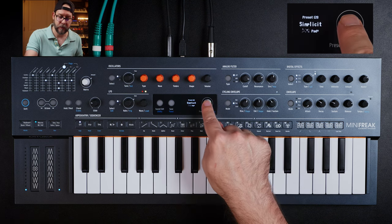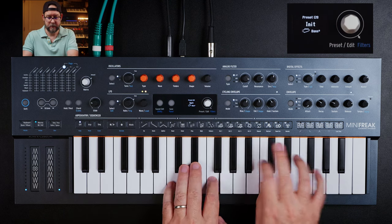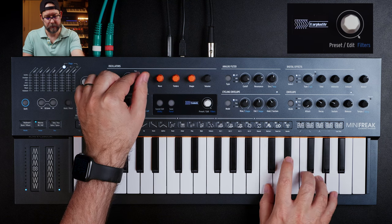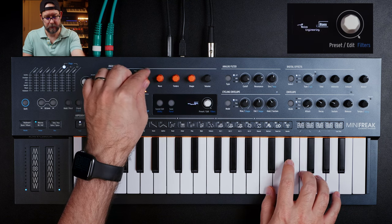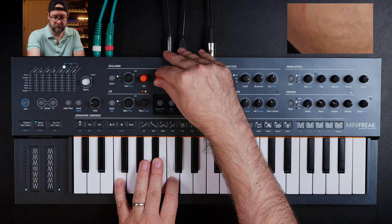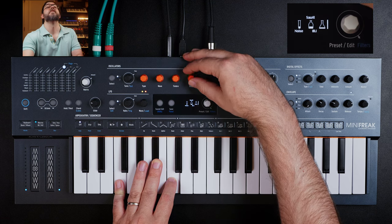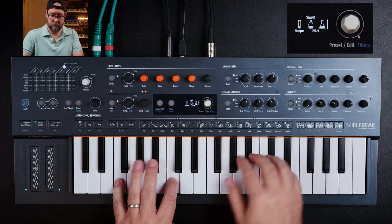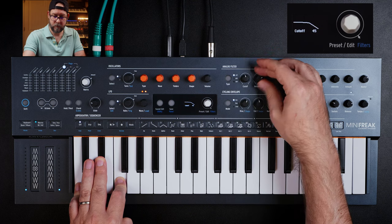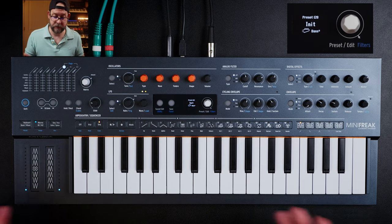Building patches is also really fun. If you just hold this white button right here, the preset is initialized. Then with the type button right here, you can go through different oscillators. One of my faves is the Saw X right here. So I just made a quick little patch — there's no effects on there yet. I'm going to go over to the sequencer and show you how fun it can be.